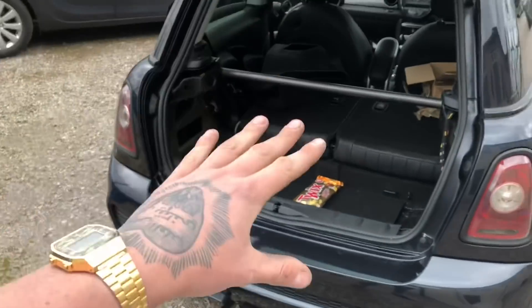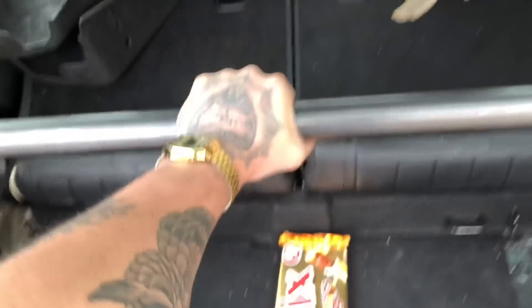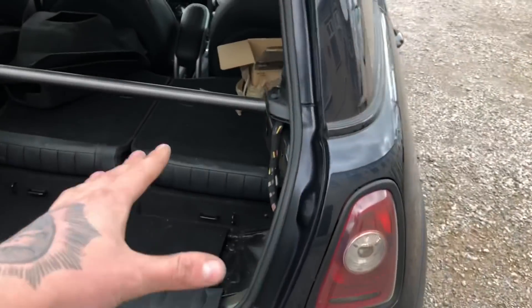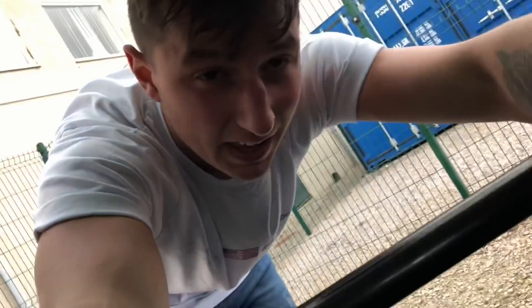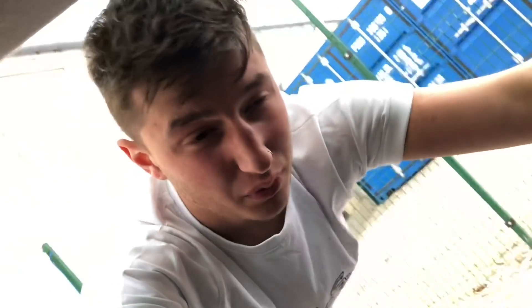It's all done — excuse the wind, it's so windy. But that is the rear strut brace on — absolutely solid. I would take the car out for a drive right now and show you guys if there's any difference, but I've currently got no front drop links. I'll go in the car and explain all that, and then I'll probably end the video there as well.